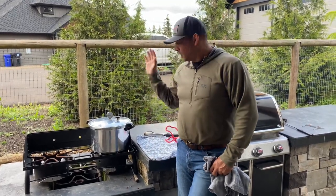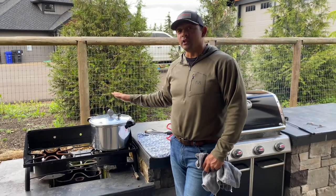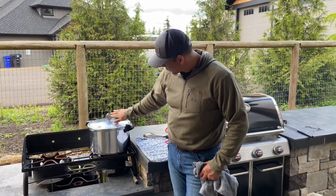So we've got the pressure cooker up and going — I'm at about 14 pounds, so I'm going to fiddle with the heat a little bit to keep it right at 13 to 14 pounds of pressure.